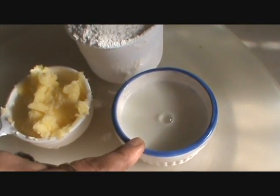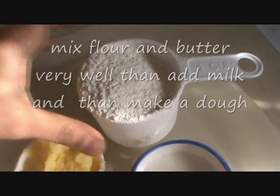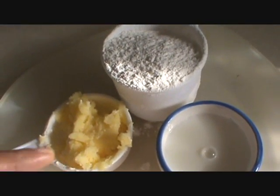Add a cup of butter and 2-3 tablespoons of milk to bind the dough. Take 1 cup of all-purpose flour, mix it all together and make a dough. Divide your dough into 2 and roll each into a big roti.